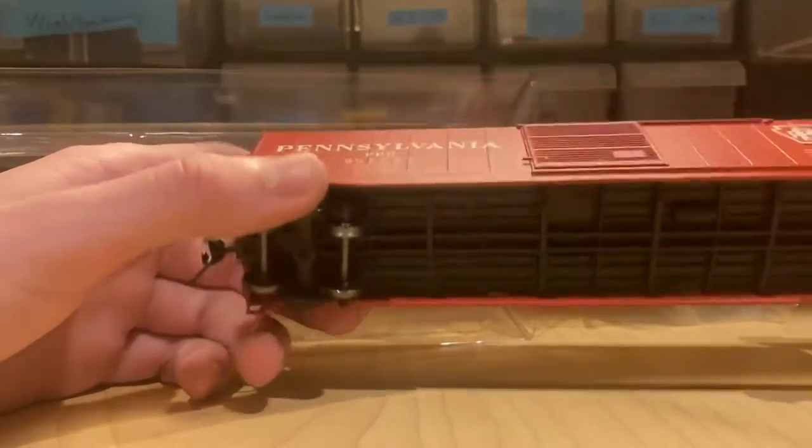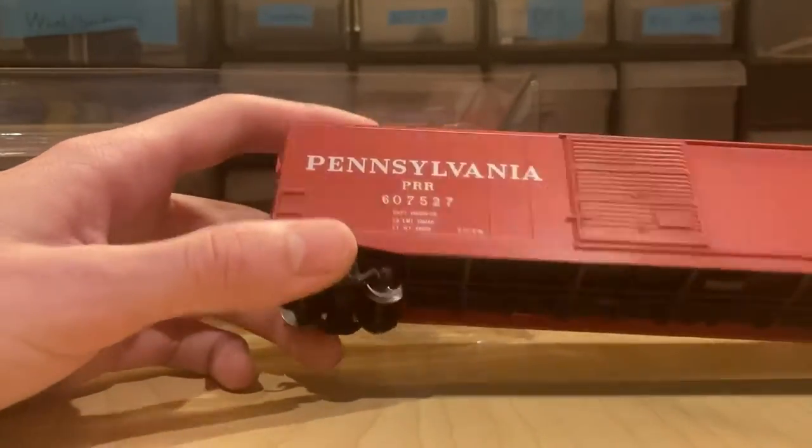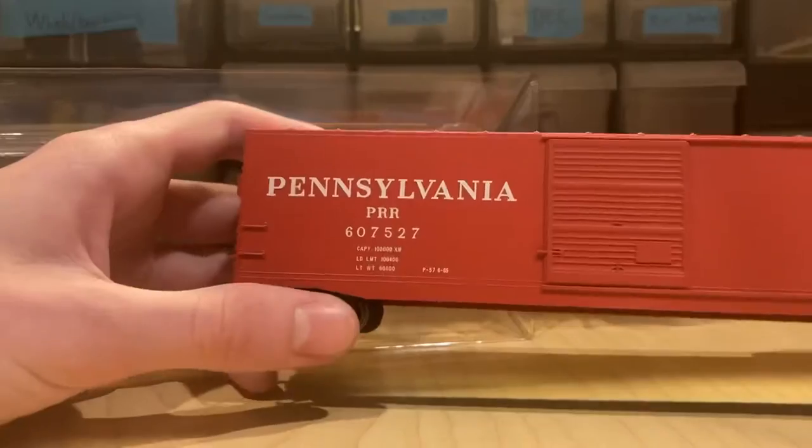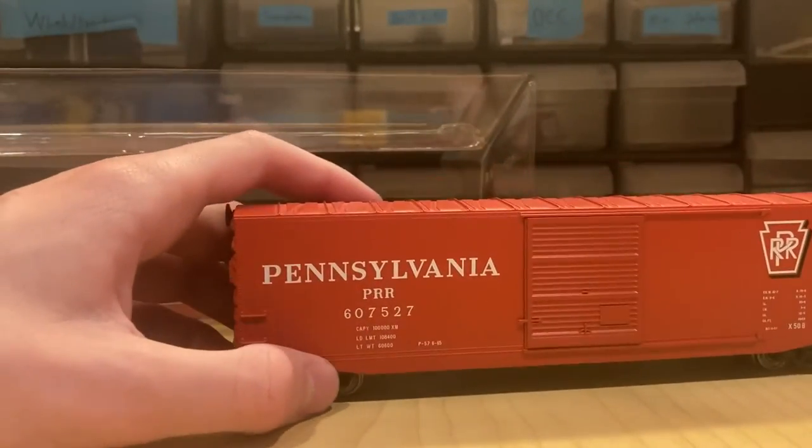Thanks for watching this short little unboxing video. I'll probably do a more in-depth review of these in the future, but for now, thanks for watching. If you want to see another unboxing video, click on the screen around now.